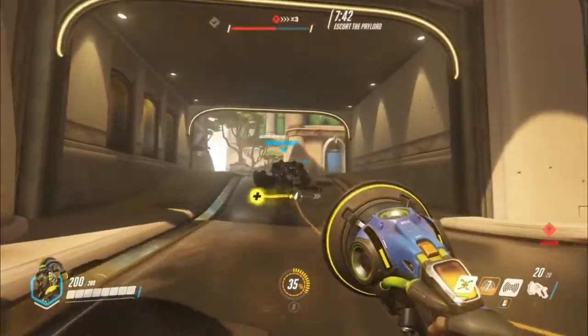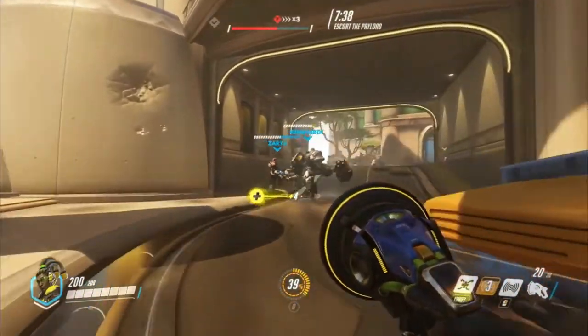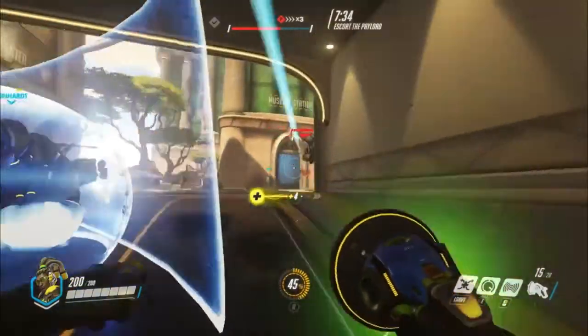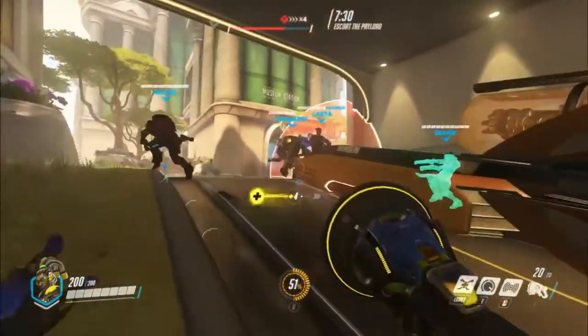Mabuhay! Great day guys! Welcome to TSA Toystash in action with another toy review. I'm Ranger Dave and today we are gonna check out the Hasbro Overwatch Lucio figure. That's right guys, we're finally gonna take a look at the Overwatch Lucio figure.